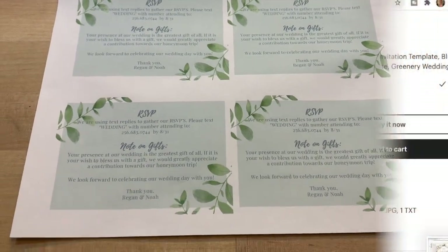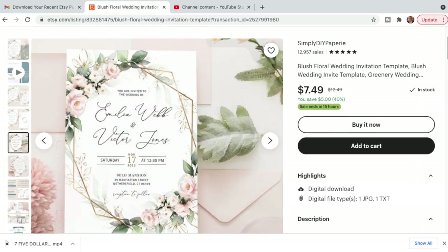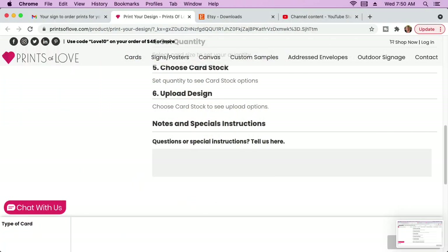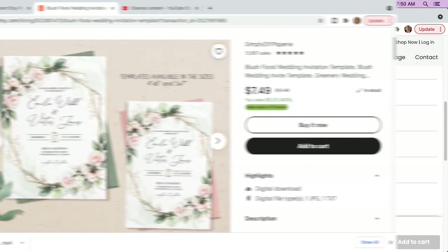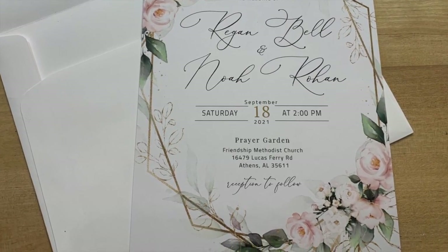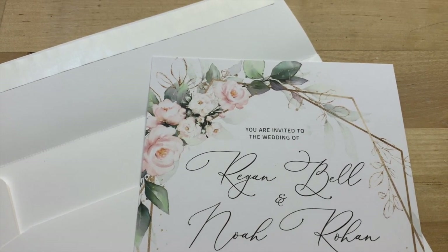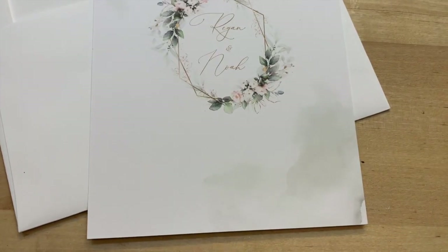Canva is a free graphics design application you can download on your computer — I'll leave a link below. Once you design your invitations, you can print them at home or send them to a Walgreens or Walmart. We went with the recommended printer company that the Etsy shop suggested, and we couldn't have been happier. They were very affordable — a little over a dollar per invitation. We ordered 70, but my advice is to order more than you think you need, because if you reorder, the price goes up — the more you order, the less per invitation.